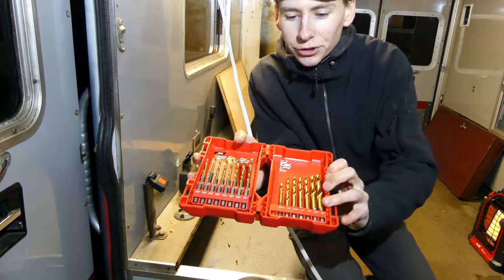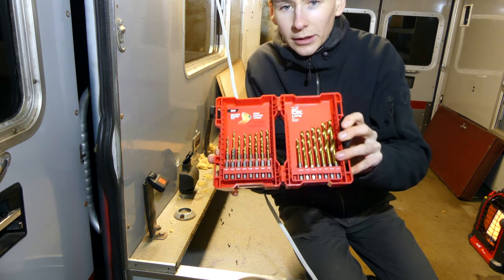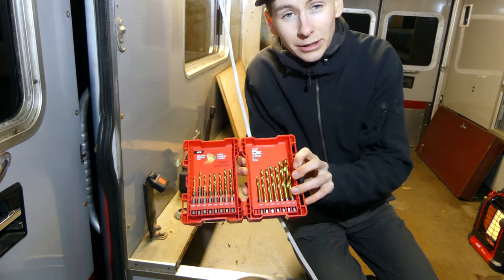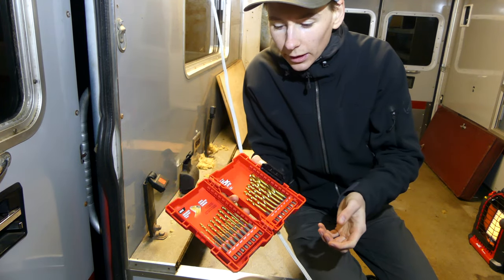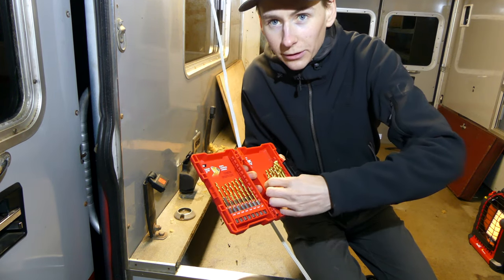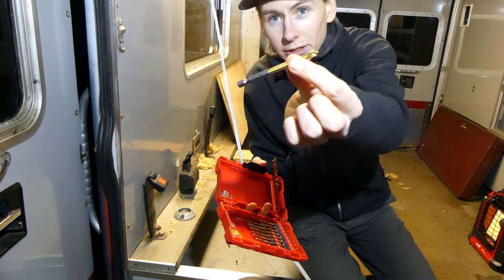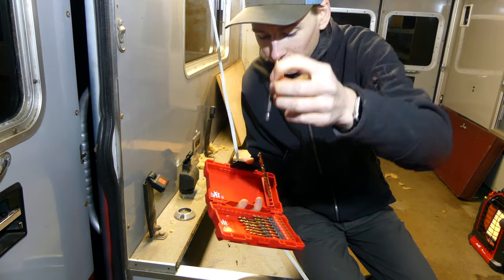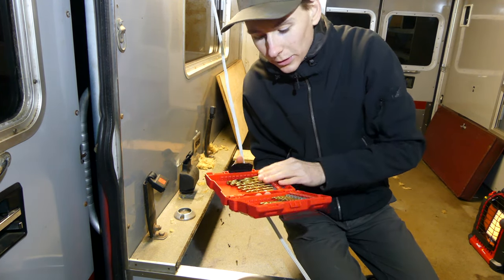I just picked these up — these are actually quick-attachment drill bits for my impact driver. I really like using my impact driver just because it's small and easy to use in tight areas, so having these bits that quick-connect right into the end is going to be super helpful. It also helps me use one less tool as well.